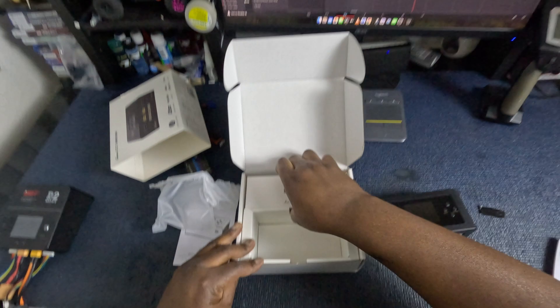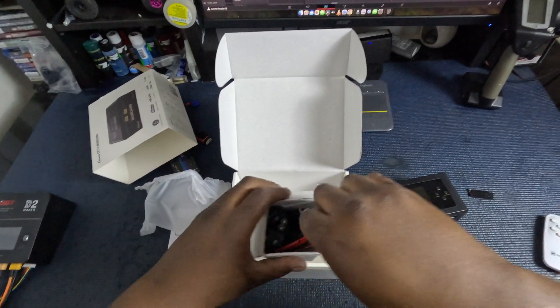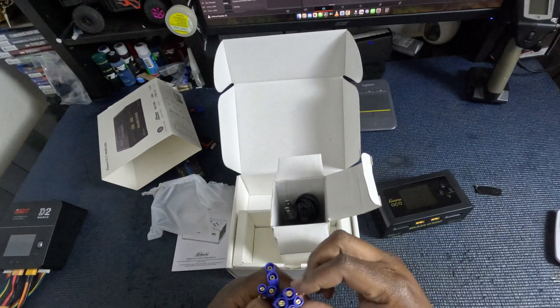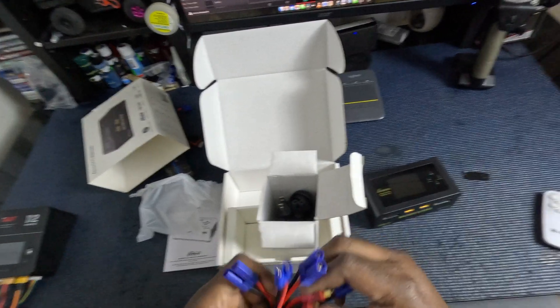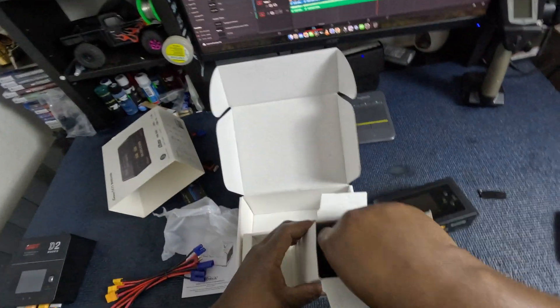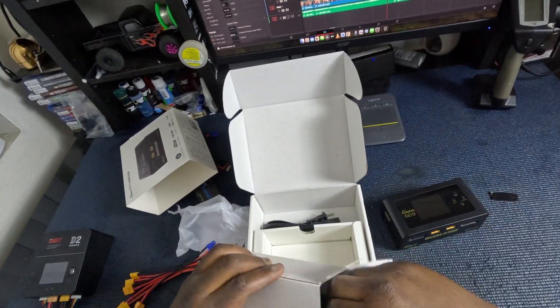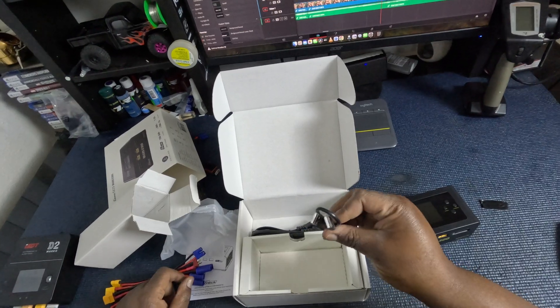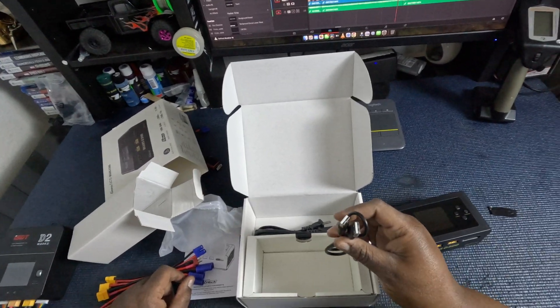We have a box labeled accessories. Let's see what we have in here. Looks like the power cables — there's two sides. Seems like it comes with two EC5s, two EC3s, and two Deans. So that's useful if you have those type of batteries. You have your power cable inside the box as well as a USB to USB. I'm not sure what that's used for, but let's power up this thing and see what it's talking about.